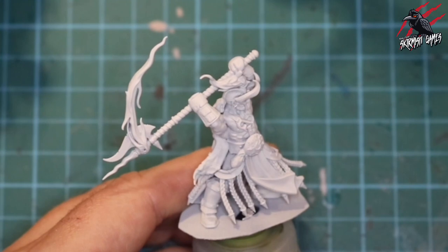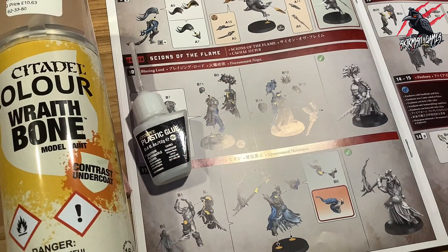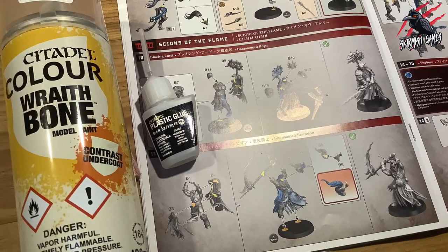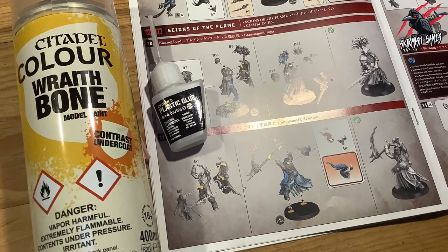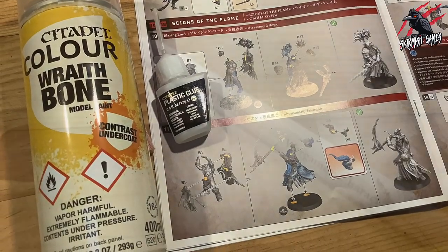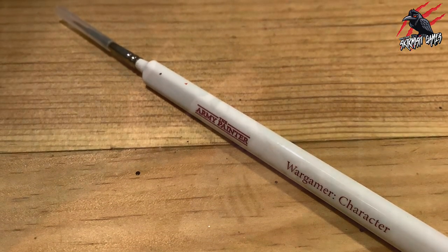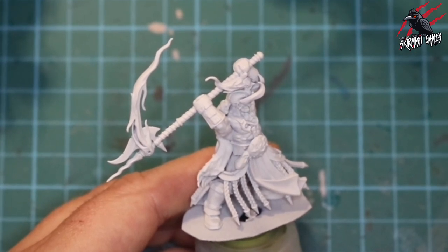Here's our Brazen Champion all glued together and primed. I used the Citadel Wraith Bone, which is a contrast undercoat spray paint, and Citadel glue — and you can see in the instructions it's pretty easy, just a few components to glue together. This is the brush I use in this video: it's the Wargamer Character by Army Painter, and I'll put a list of all the paints I use in the description below.